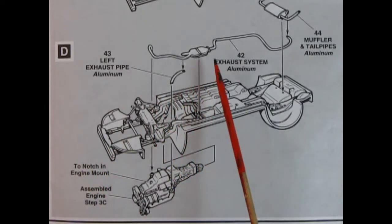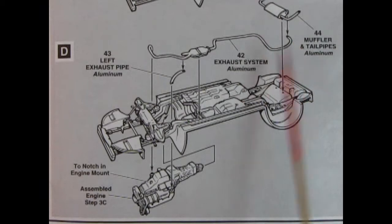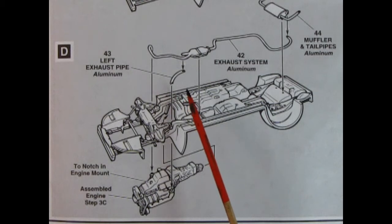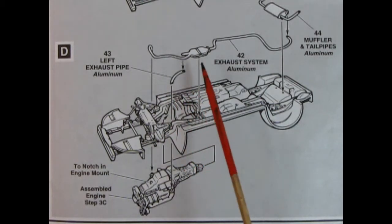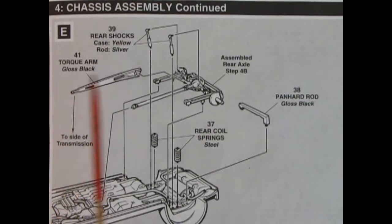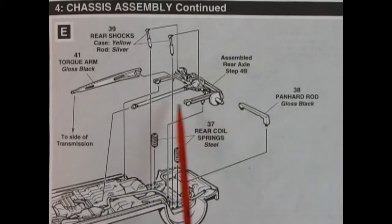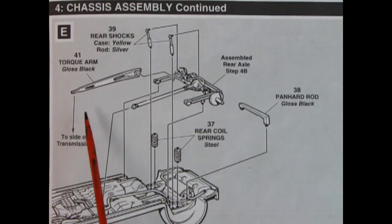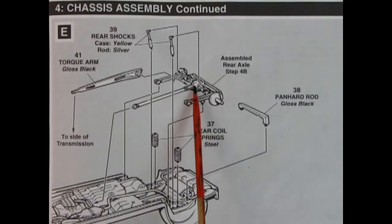Panel D shows the exhaust system with three pieces: muffler and tailpipes at the back, the exhaust system in the middle with the catalytic converter, and then an extension pipe to the other manifold on the engine. Then we glue the engine from the bottom up into the chassis. Step E adds the rear assembled differential — first the coil springs, then the rear differential. There's a panhard rod and a torque arm which glues to the side of the transmission all the way to the rear differential.